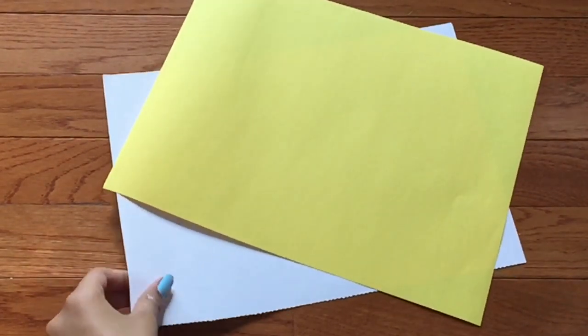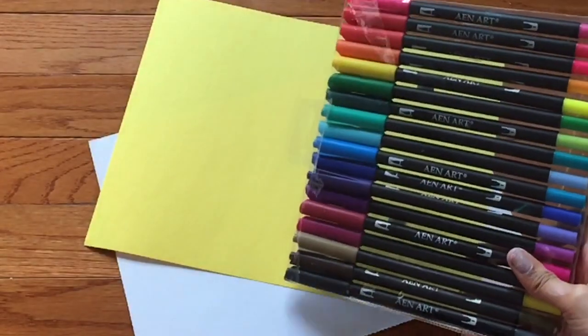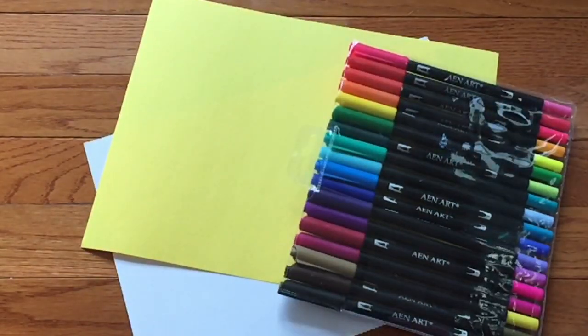To make the bookmark, you're going to need some sort of paper. You could use regular drawing paper or computer paper, or you could use construction paper. You're also going to need something to decorate your bookmark with. I'm using some markers, but you could also use acrylic paint or watercolor or anything you like.